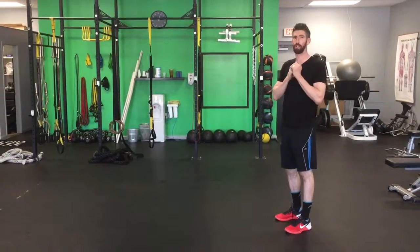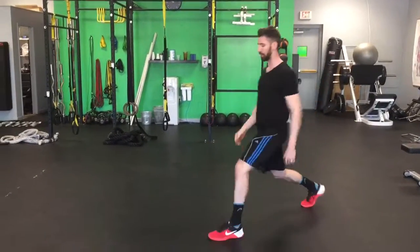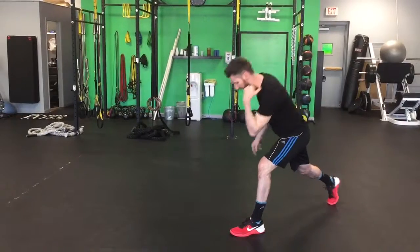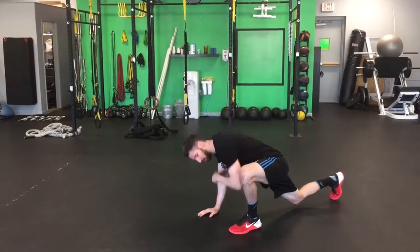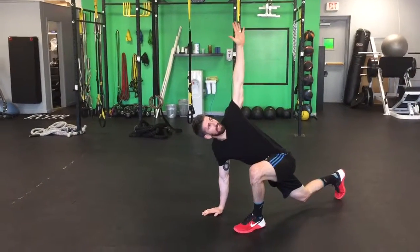World's greatest stretch. There are a couple pieces to this puzzle. First, we're going to step out into a nice long lunge. Whatever leg is forward, take that same elbow and bring it down to the ankle — nice and low. You're going to feel a stretch in the groin. From there, open that same arm up to the ceiling.